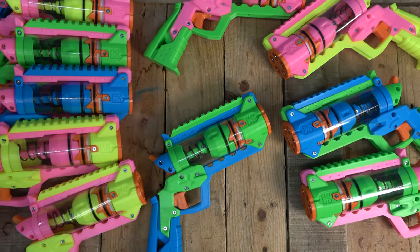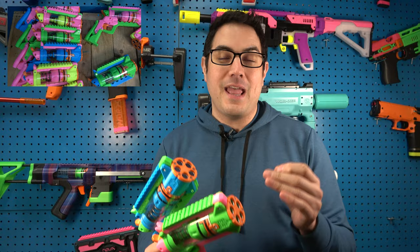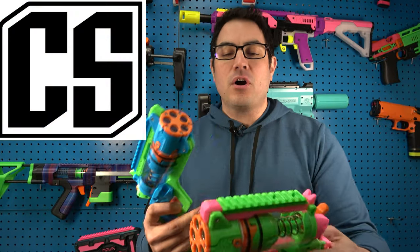You guys know us — these things are ready to go. On our Etsy store we tend to say hey, these blasters are good to go, and they typically ship the next day if it's a normal Monday through Friday. It's going to be the same thing for these. They're going to be ready to go, so you guys don't have to wait four weeks or whatever to get them.